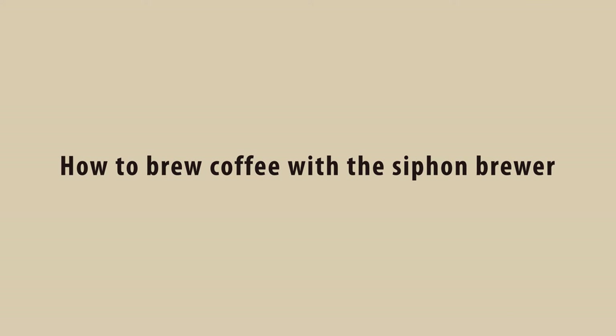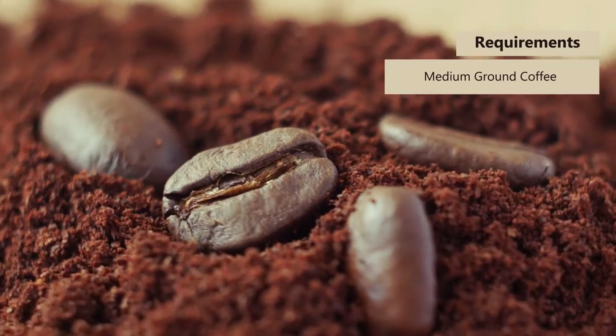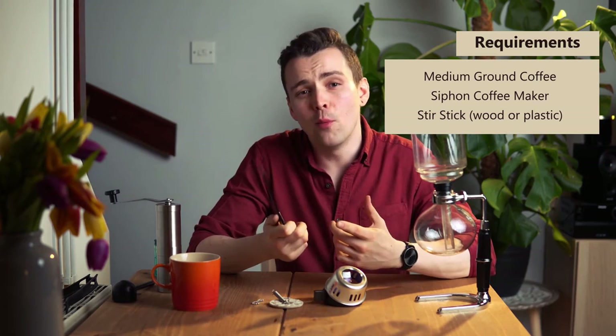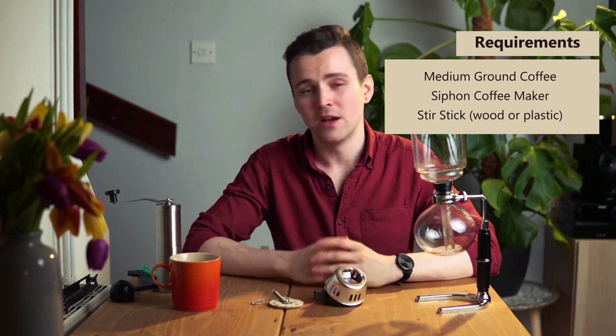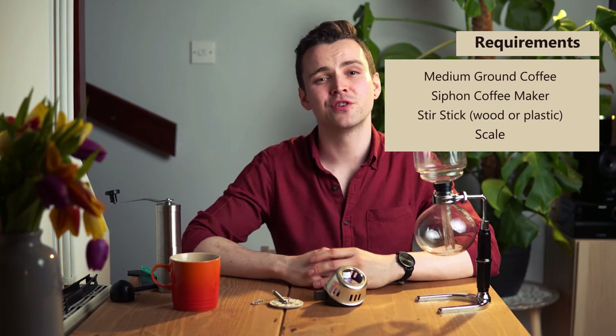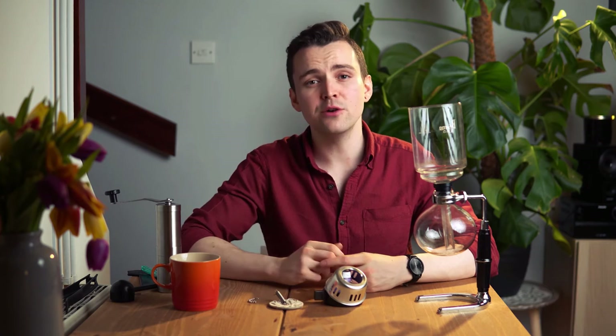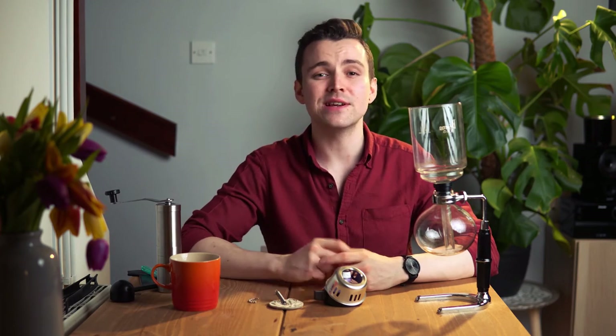Now let's get on with brewing with the siphon coffee maker. Requirements: your favourite medium ground coffee, a siphon coffee maker, a stir stick — wooden or plastic, just make sure it's not metal — a scale if you want to measure out your coffee, and of course water. If you're using a cloth filter, start by soaking it in warm water for a few minutes. This allows the filter to expand to completely cover the opening of the siphon. Use your scale to measure out the coffee grounds depending on your preferred profile — we're going to use three scoops for three cups of coffee.